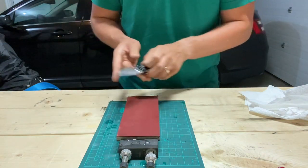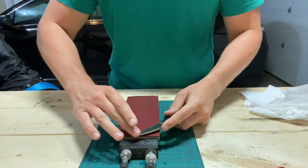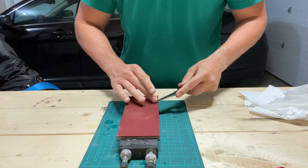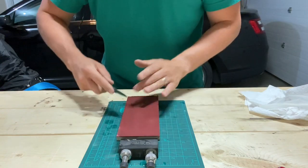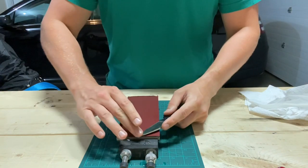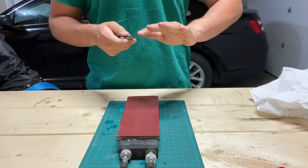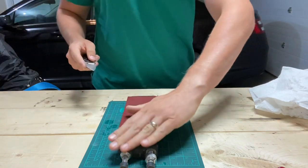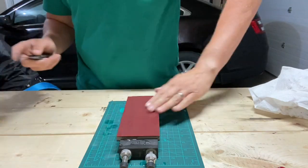So, initial impressions: that 240 grit is very aggressive, definitely good for setting that initial bevel. I don't know if I would reprofile anything crazy on it — we'll have to try with some other steels.